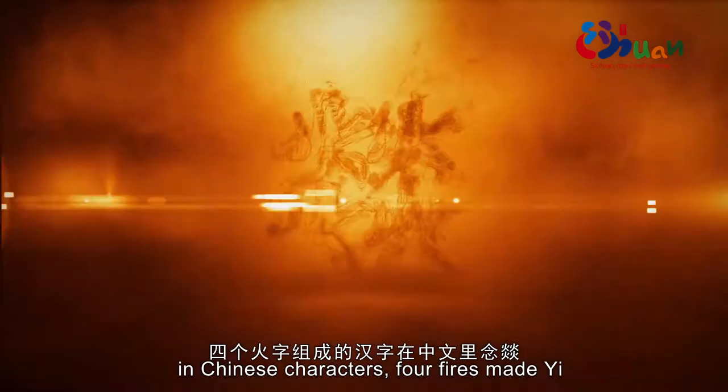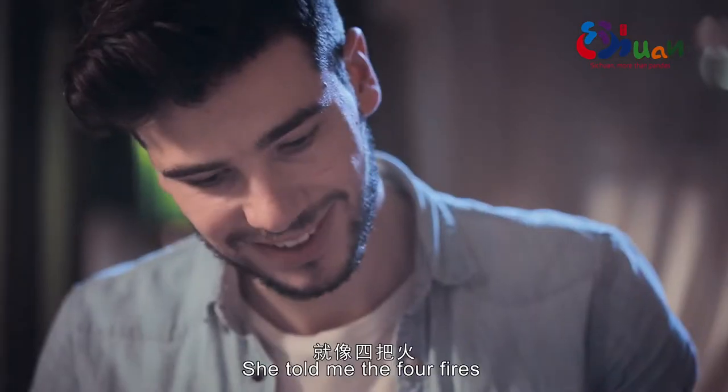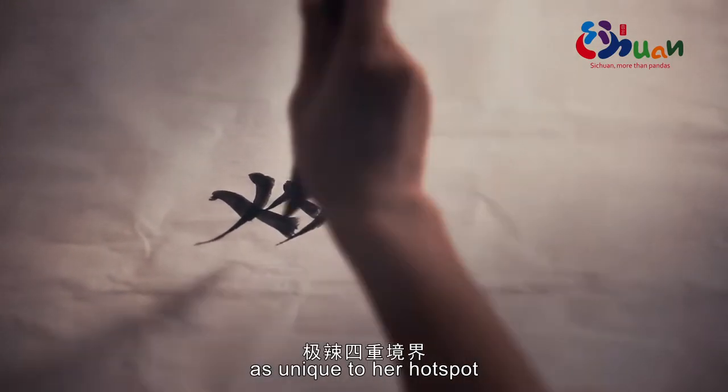In Chinese characters, four fires make Yi. Ladye told me this is one of her favourite characters. She told me the four fires represent the four degrees of spiciness unique to her hot pot.